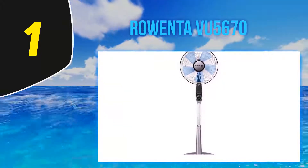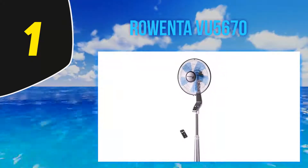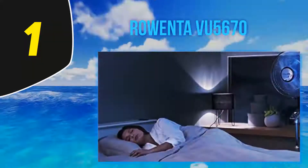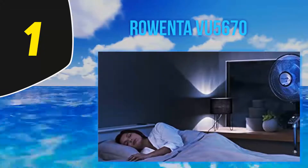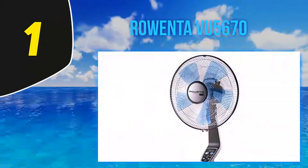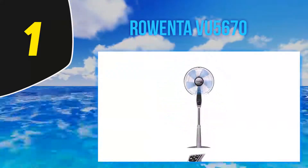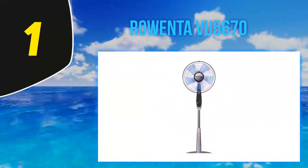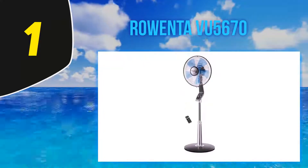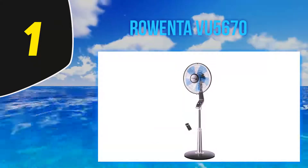It also comes with an energy saving mode, making it a great choice for those who are energy conscious. This mode automatically decreases the airflow until it reaches the most energy-efficient setting. The Rowenta VU 5670 comes with a remote and timer capabilities as well. The remote is compact and boasts on-board storage so you don't ever have to worry about losing it. The timer has one, two, four, and even an eight-hour setting, making it a great choice for overnight use. The model's height is adjustable from 42 to 54 inches, though it weighs almost 20 pounds, which may be something to keep in mind if you plan on moving it frequently.